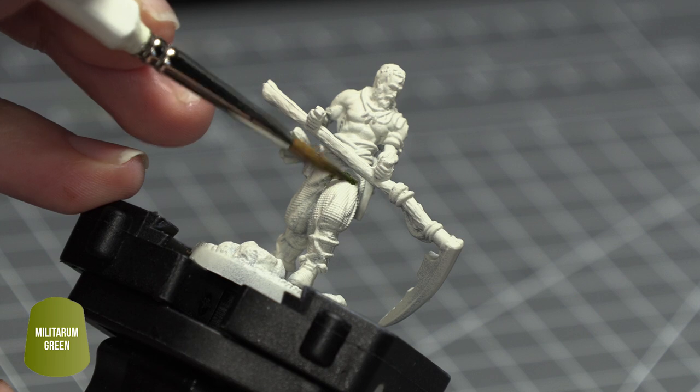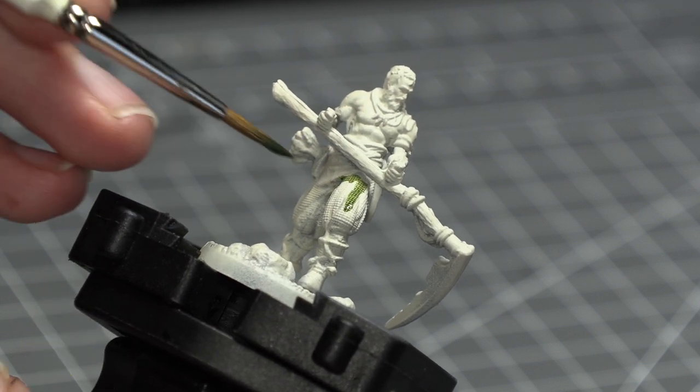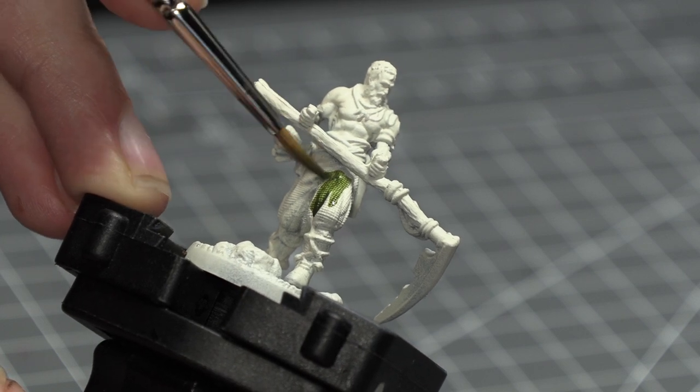First of all I gave the miniature a base coat with Citadel's Wraithbone Contrast Undercoat, because we're actually going to be using some contrast paints to really try and speed up our painting process.